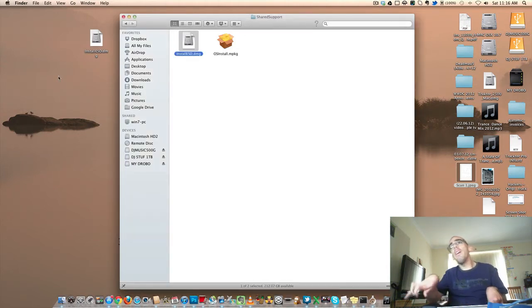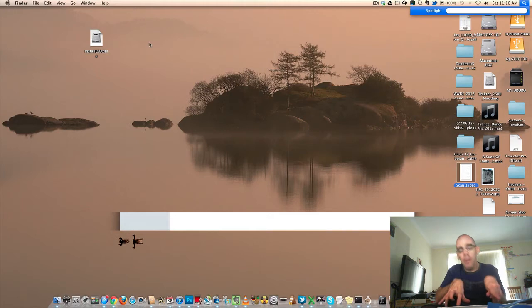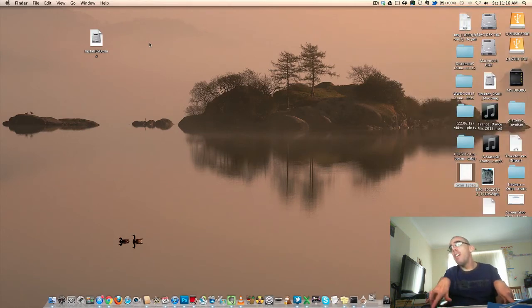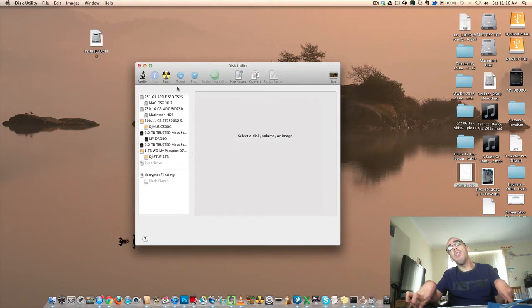Done. Now we can minimise this. Now you need to open up Disk Utility by going to Spotlight and clicking that. Now you need to put in your blank DVD and wait for it to find it.